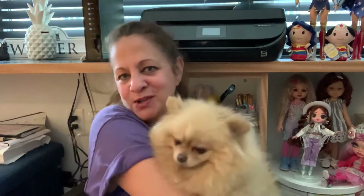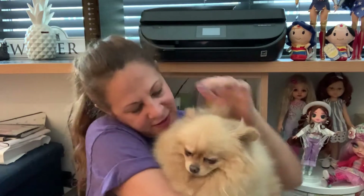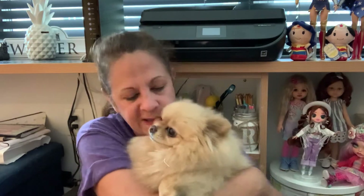Hi guys, it's Lyssa and Mooshka finally came over. You know why she came over? Because I called Mila over and Mooshka came over. I love you. Mila, you want to say hi? I think she's afraid of my dolls.